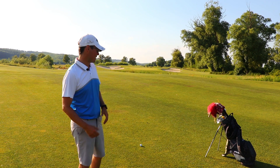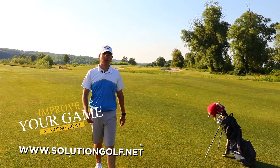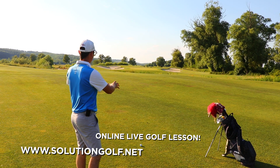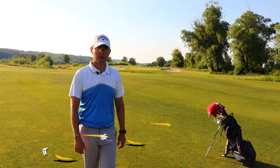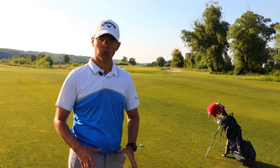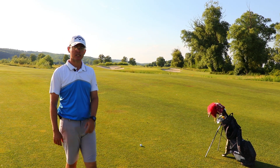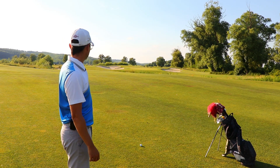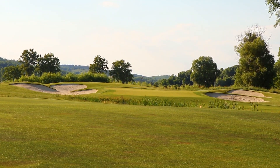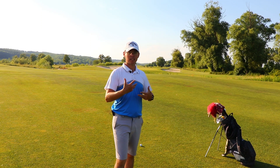We are back on the course on hole number six in Zala Springs. This hole is a really easy one, and it might be a really good birdie chance for most players. Most of the time you're going to find yourself on the fairway after a good tee shot and you're going to always see that you have a really short approach shot onto this green. I have 100 meters to the flag, which is in the back of the green. The green is a bit narrow and there are bunkers on the right side and on the left side of the green, so it's really important to actually hit a straight shot to this flag.